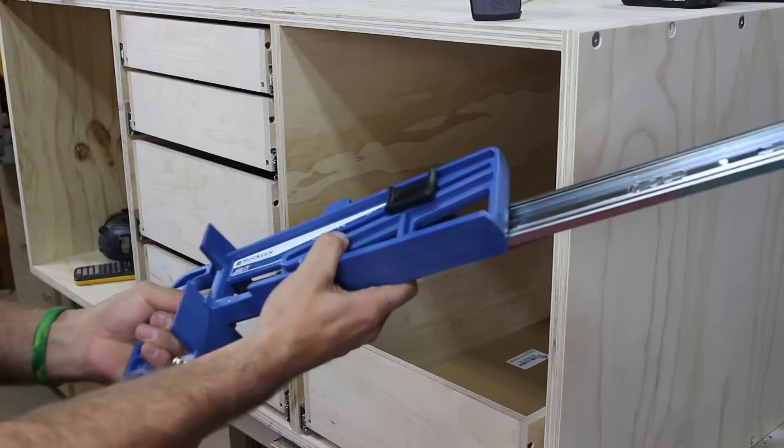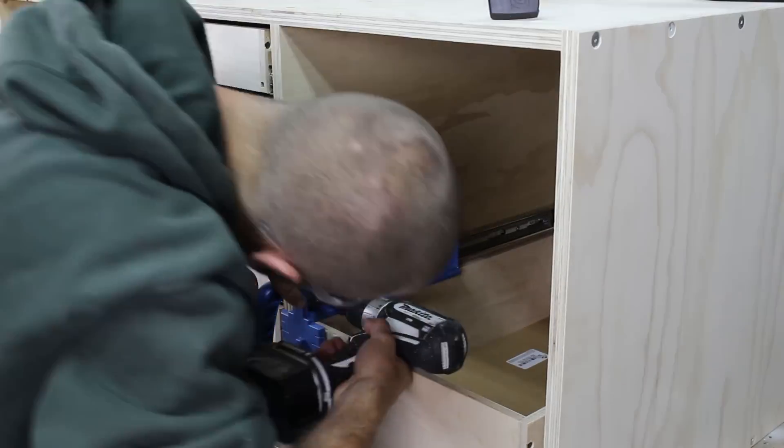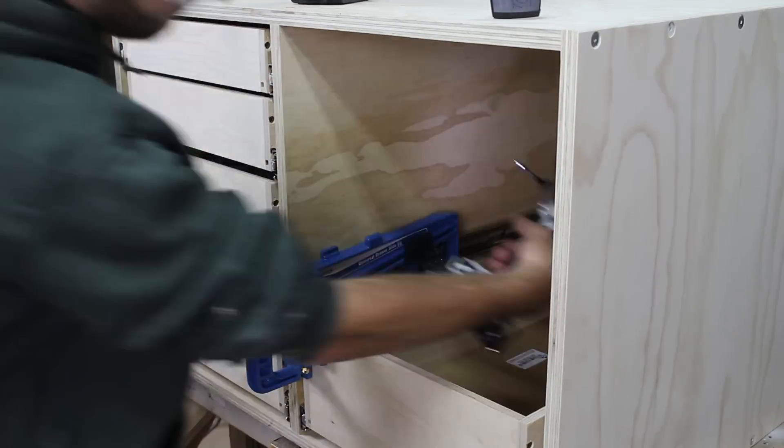I used Rockler's universal drawer slide jig to install the full extension drawer slides. This was my first time using the jig and it made this process much easier — no more cutting spacers to support the drawer slides.